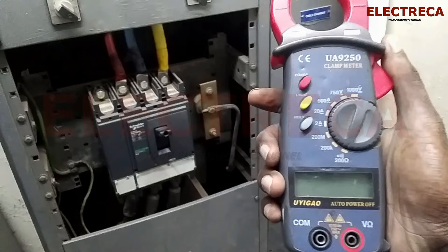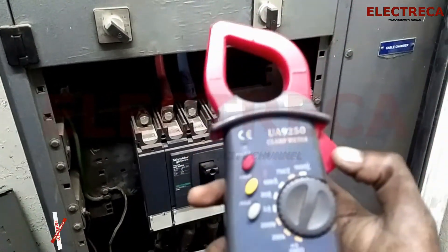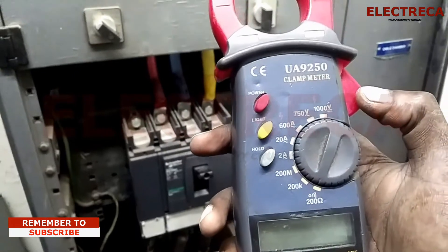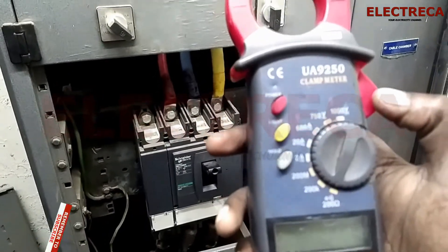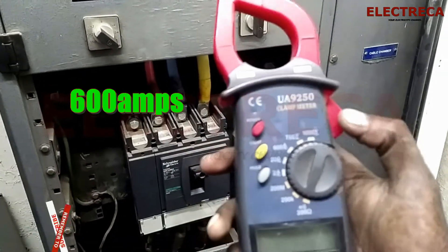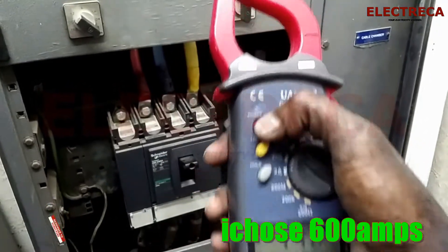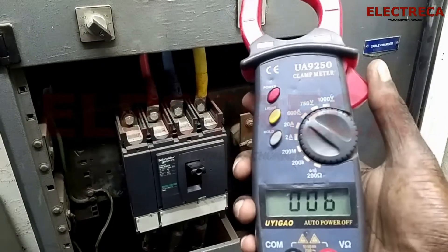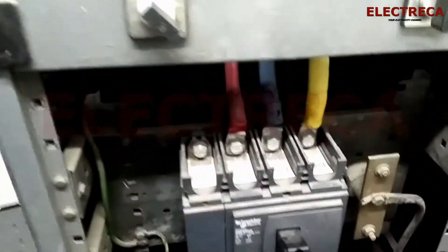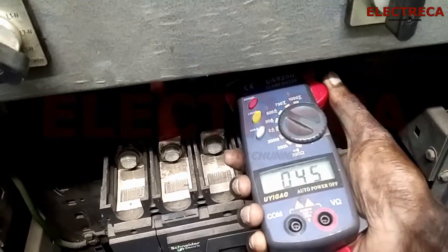If I'm measuring current there, I'm sure it's slightly below 100. But on my multimeter I only have three ranges for current: 2 amps, 20 amps, and 60 amps. So I'm just going to choose 60 amps and then switch it on like that. Then we have these wires here, and I'm just going to start with yellow.